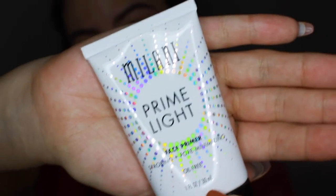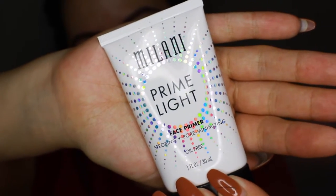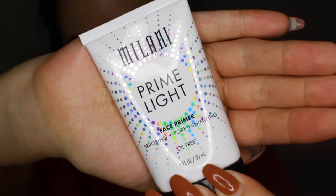So now I'm going to be going in with my Maybelline Prime Light primer. It's a strobing and pore minimizing primer.